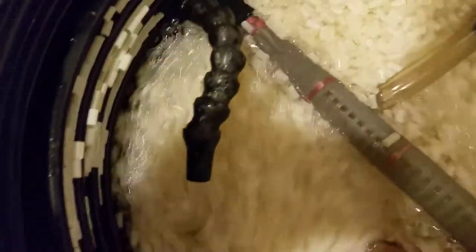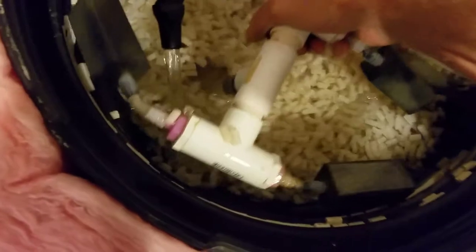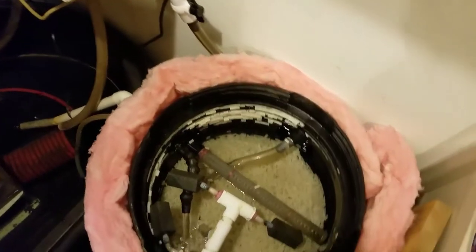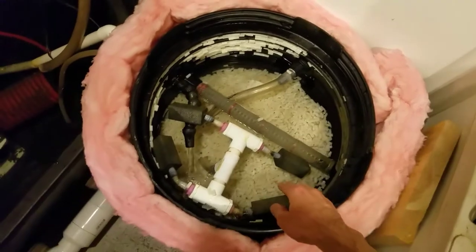Now the hardest part is getting the air distribution built. These are attached to air stones — and I don't know the exact type of air stone offhand, so I'll look that up and put it in the description. There are four air stones total.